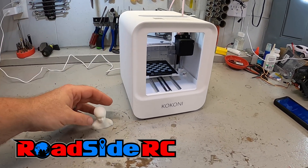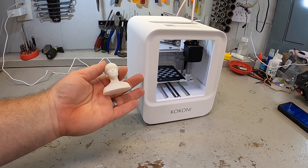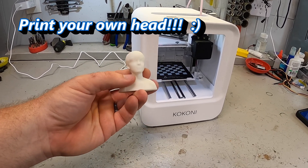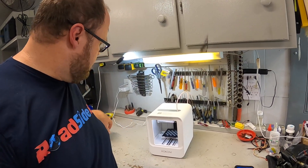This is the Kokoni EC1 3D printer and in this video I'm going to show you how you can create a self-portrait self-print just like this from this printer. My name is Troy, this is Roadside RC, and I've been having fun with this printer for the last few weeks. One of the best features is the avatar modeling, where you put in a picture and 3D AI-generate an image of what you look like and then print it. Today I'm going to try it on myself.